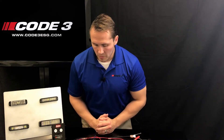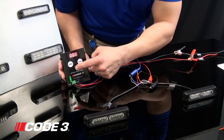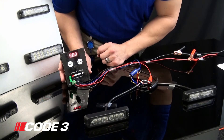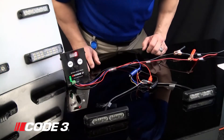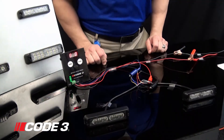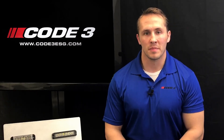Now once you are finished programming, if you at any point want to go back to your original status, go ahead and depress the knob on the rotary button and you will reset the counter back to zero. Then go ahead and hit the start button and that is going to take your lightheads back to the default flash pattern, which will be a steady burn in this case. That has been the instructional programming guide to our Code3 lighthead programmer. Thanks for watching.